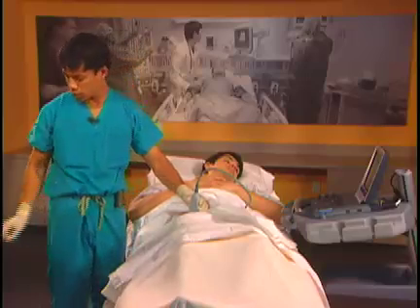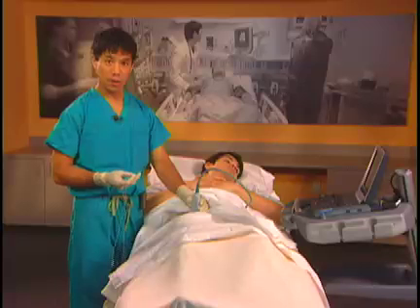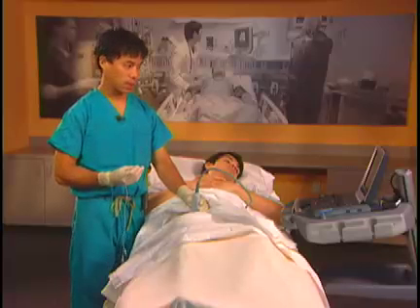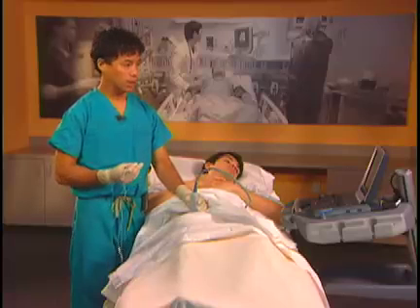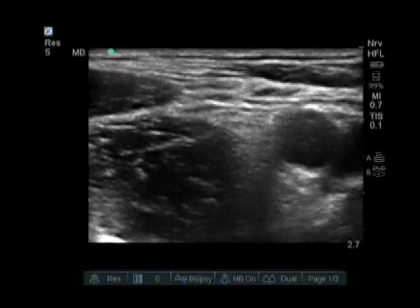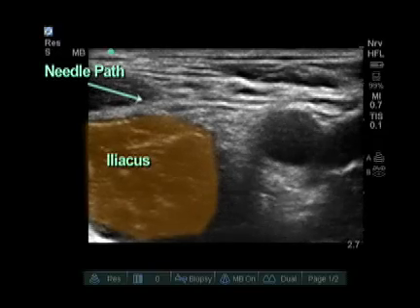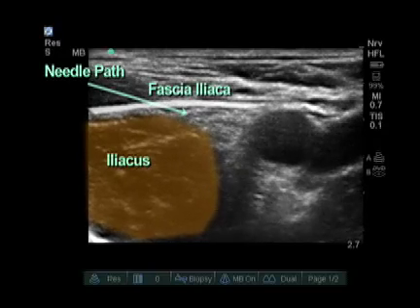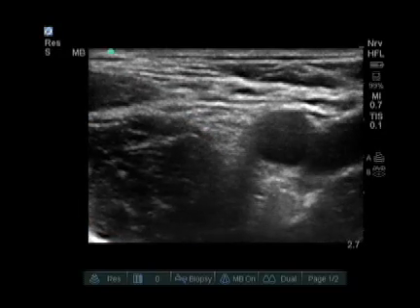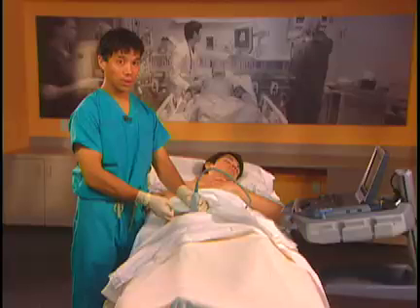Our needle approach to the femoral nerve is going to be from lateral to medial. Typically we use a 10-centimeter needle because we use an in-plane approach to the femoral nerve. I like to put my target on the further side of the screen so I can see my needle coming in from the lateral side. I'll put my first injection lateral to the nerve, just above the iliacus muscle, to ensure injection below the fascia iliaca but not within the iliacus muscle. By using typical volumes such as 20 to 30 milliliters, we'll get spread above or below the nerve without poking into and damaging the nerve.